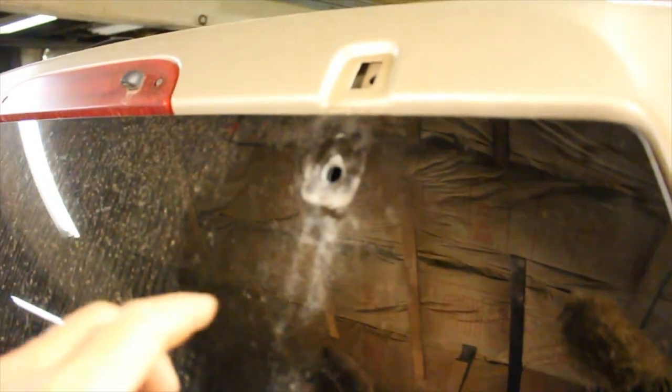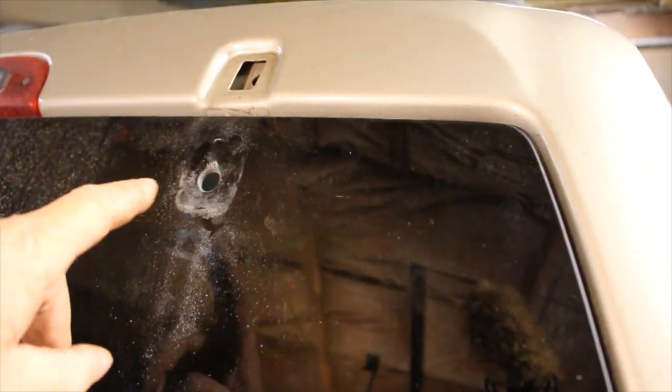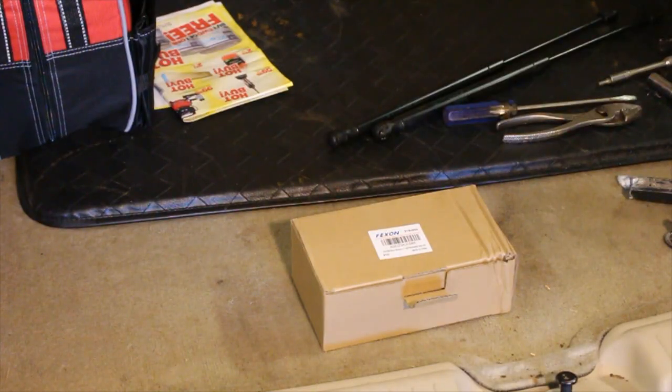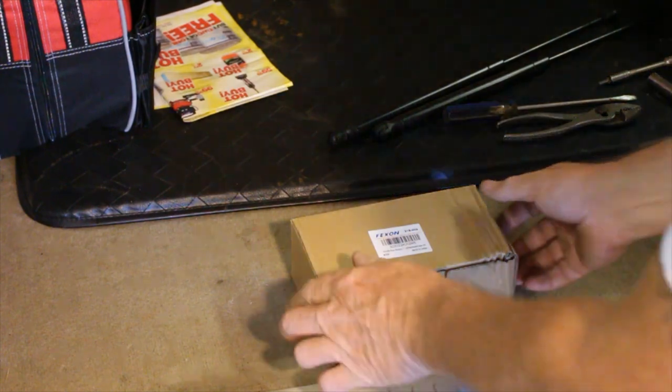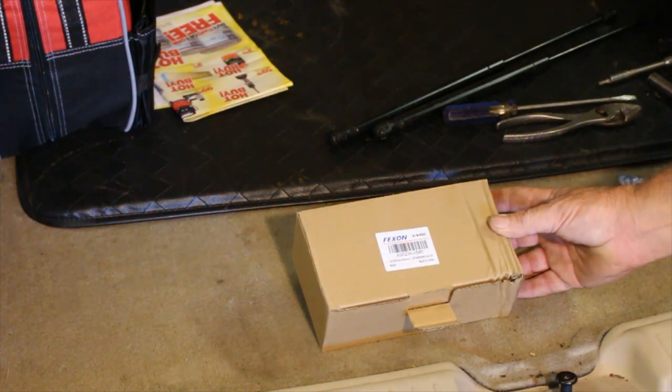I did get it to where it will slide through the glass but I had to chew away at some of the top part. What I had to do was take a pair of pliers to hold on to it, and I took a file and found all the sections I needed to get it to fit through the hole. Now I'm going to start with the installation of this hinge. I ordered these hinges off Amazon, made by Fexon, part number X0023KX585.